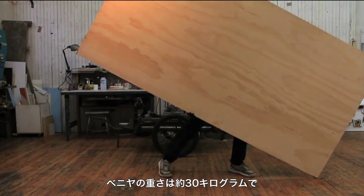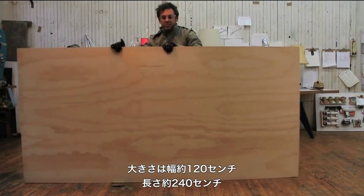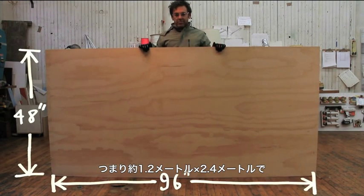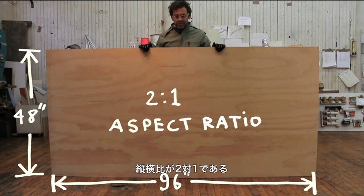A sheet of plywood weighs 66 pounds and measures 4 feet by 8 feet. That's 48 by 96 inches, or a 2-to-1 aspect ratio.